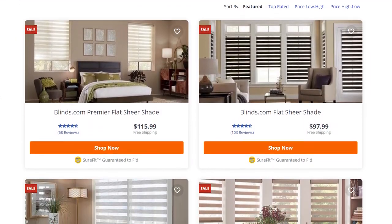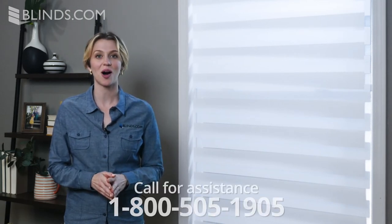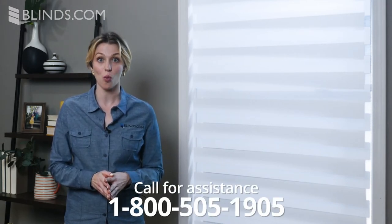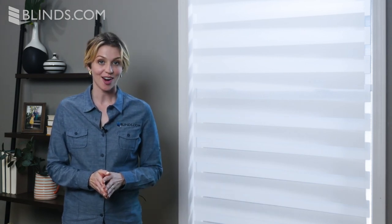Explore our full selection now to see which one is right for you. And if you need help choosing your perfect window covering, call 1-800-505-1905 to use our free design consulting services. Our expert designers are ready and waiting to help you today.